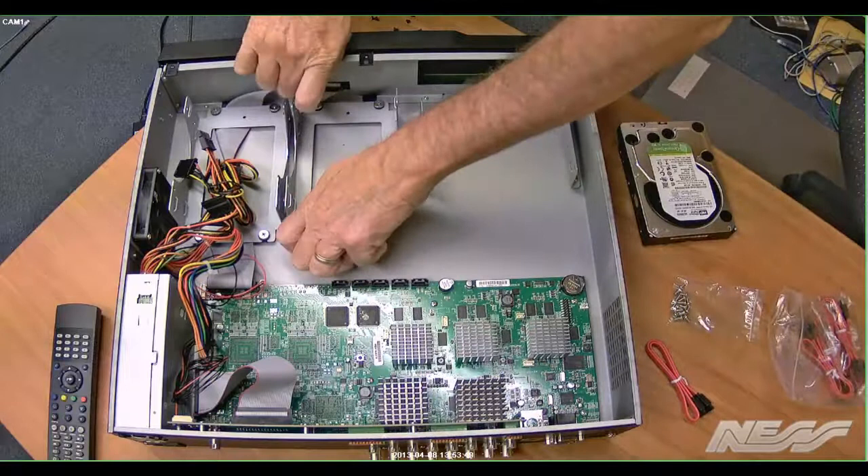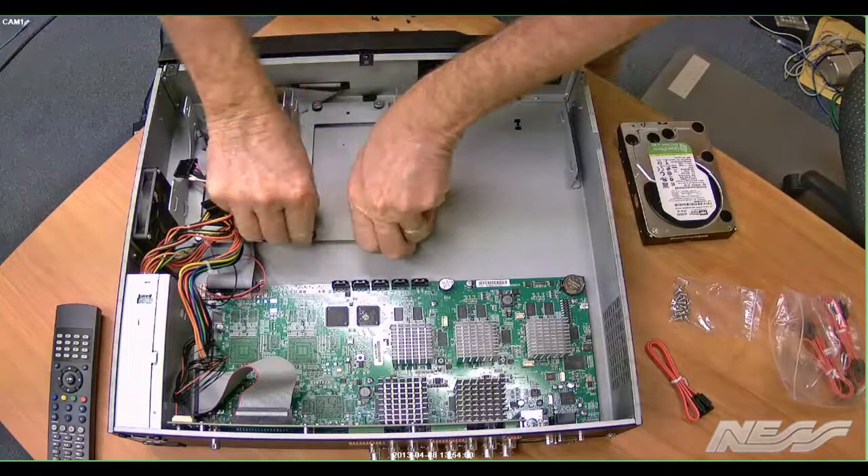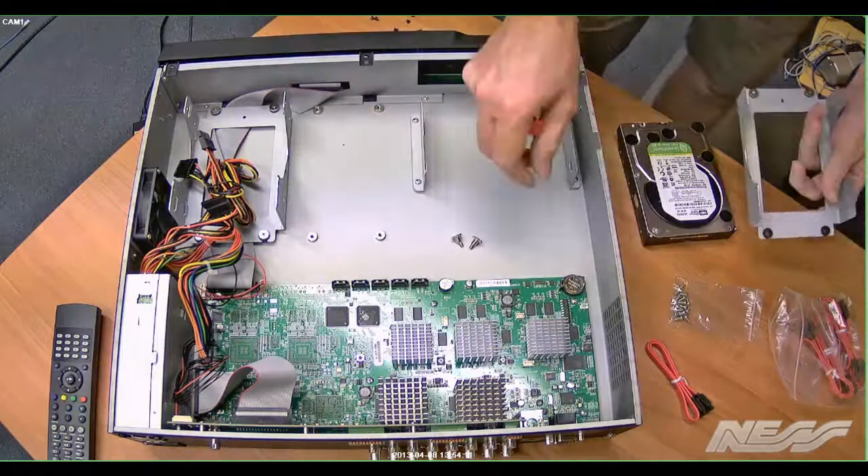We remove the cradle from the DVR — it's rubber mounted, so it does have a bit of a cushion there, which is great for the hard drives just in case anybody knocks the DVR. It gives a little bit of cushioning. So just take all four screws out and again place them somewhere where you won't lose them, because they are very specific for the DVR.